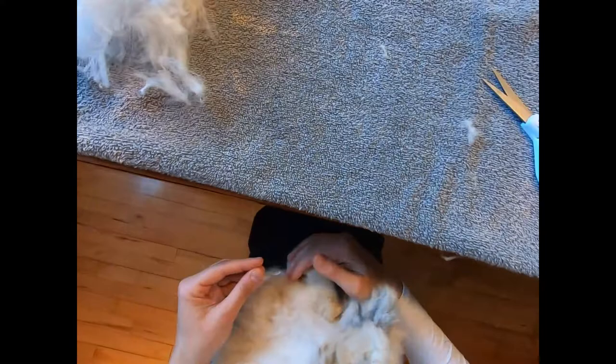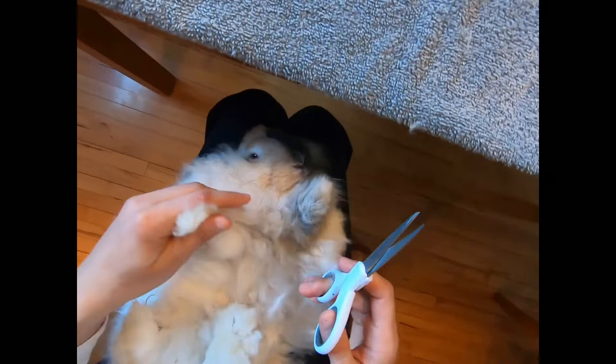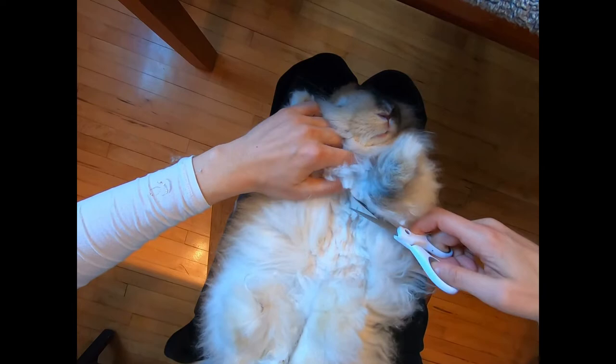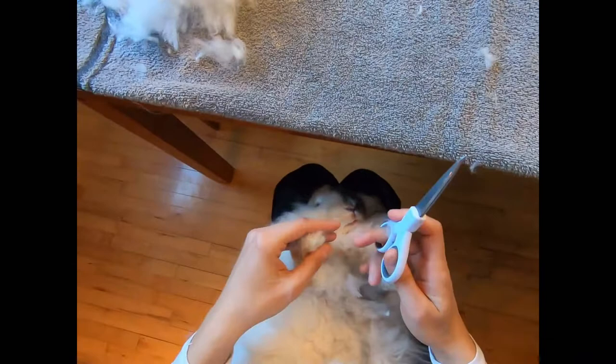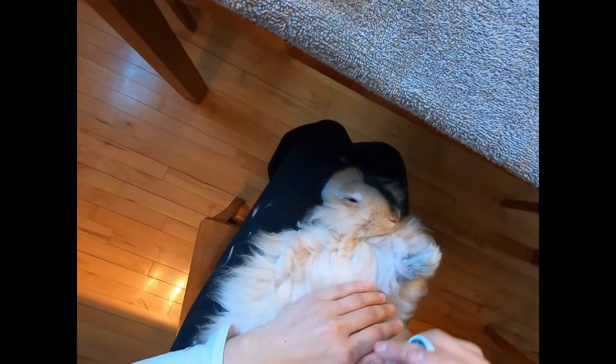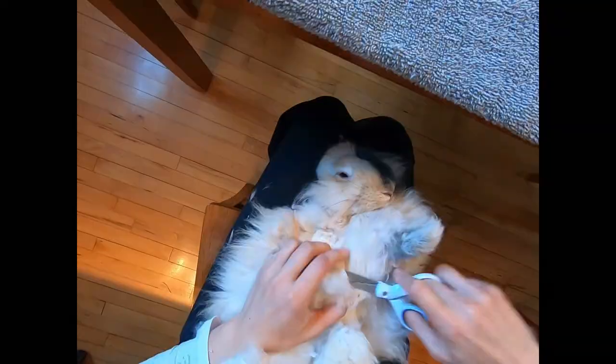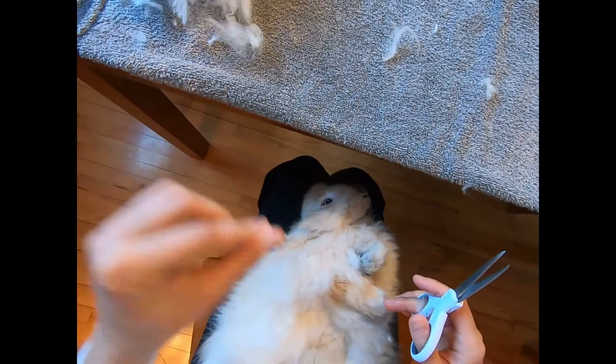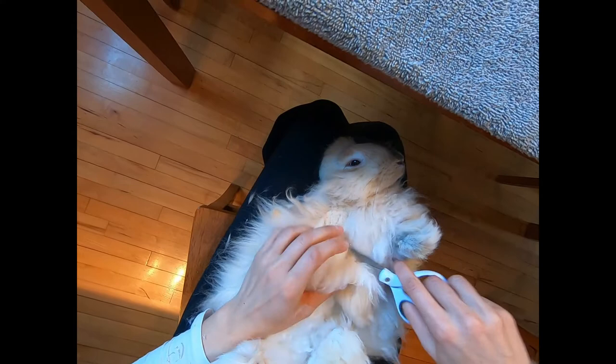We're getting up, getting up close, closer to the front paws — what beautiful front paws. Getting up closer to between the front paws; I have to be careful, there are a lot of vital parts of the bunny under there. Beautiful crimp right through here — you're such a beautiful bunny with a wonderful, wonderful personality, nice and calm. Keep on trimming, snip snip.